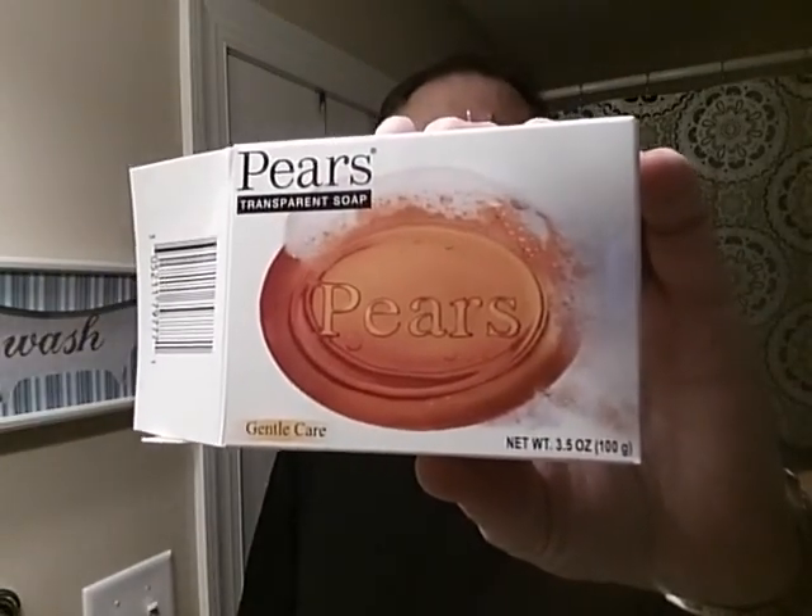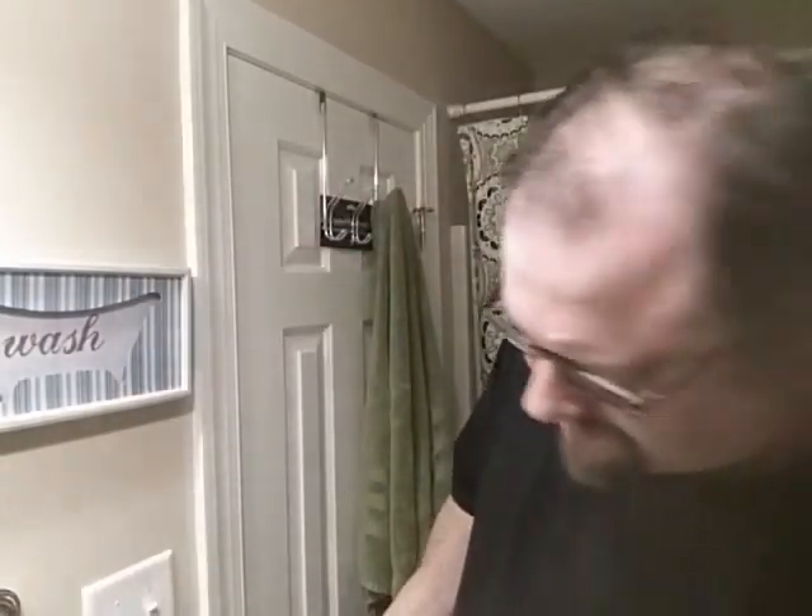I'm going to shoot a little video today about another cheap soap. I believe this one's available at the Dollar Tree or Walmart — Pears. This one just says Pears Transparent Soap, Gentle Care. It's a 3.5 ounce bar of soap. It smells not great, almost medicinal, but it's glycerin. This is a glycerin soap.